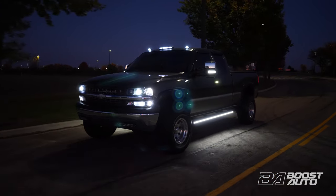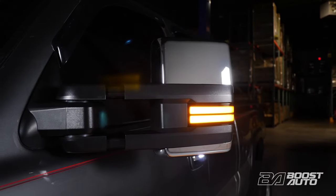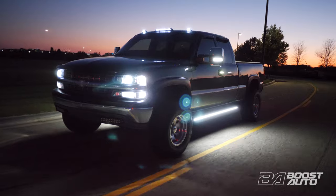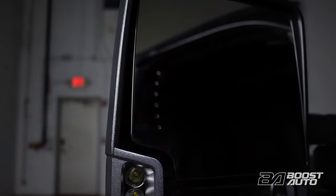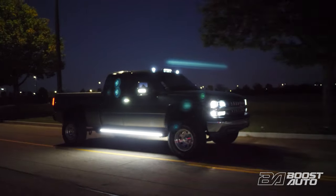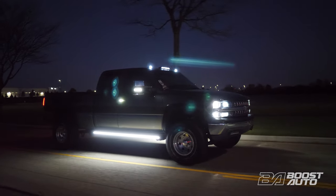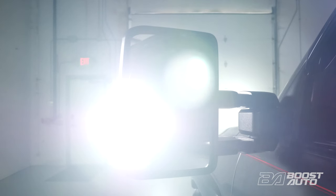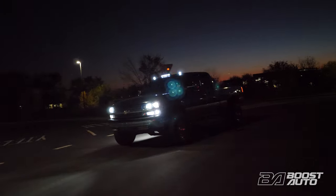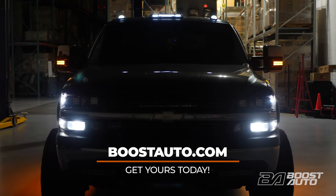Boost Auto is proud to present tow mirrors now available with PowerFold for your 1999 to 2002 Chevy Silverado and GMC Sierra trucks. Our Boost Auto wireless module gives you the option to upgrade to power folding capabilities hassle-free, even if your truck did not originally come with it. Our patented wireless technology integrates seamlessly to your existing mirror controls for a clean, hassle-free install. Enjoy great visibility while towing or daily driving alike, even in the harshest weather. Don't let your factory configuration hold you back. Enjoy customizable mirror caps, marker lights, and so many more premium options. So what are you waiting for? Build out your mirrors on our website and put in your order today.